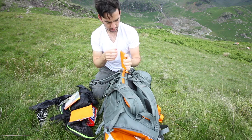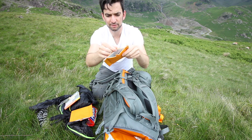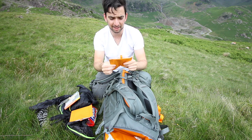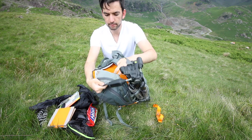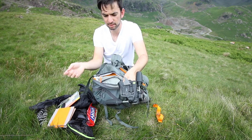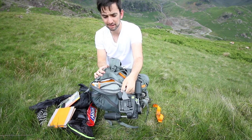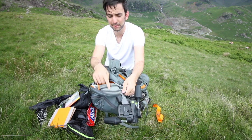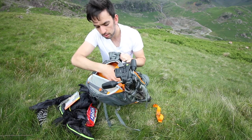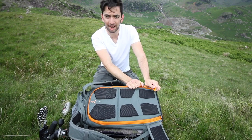I don't use these dividers because I find them a bit too big, but there's a pocket inside the dividers where you can put batteries and memory cards and that kind of thing. In this compartment here there's a rain cover for the full bag. I've been out in really heavy rain and not used it and it's been fine, but if you're out for a long time it might be a good idea.